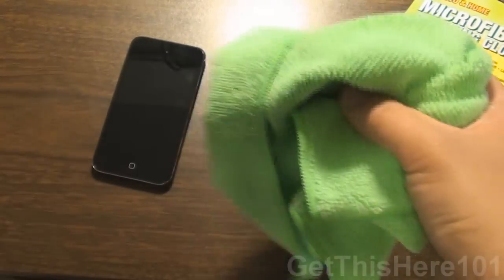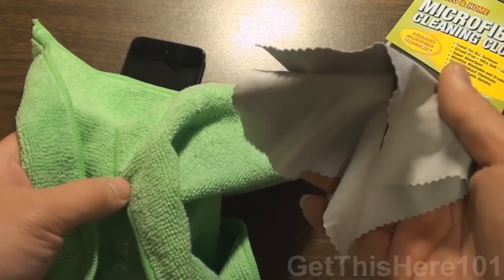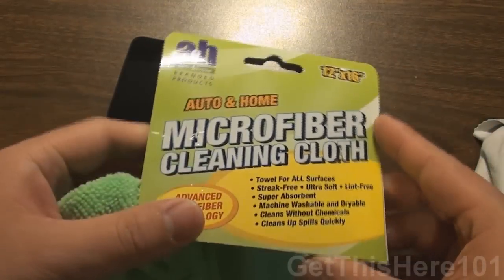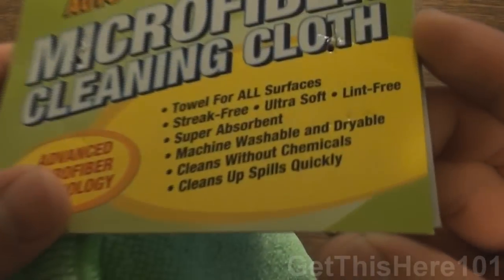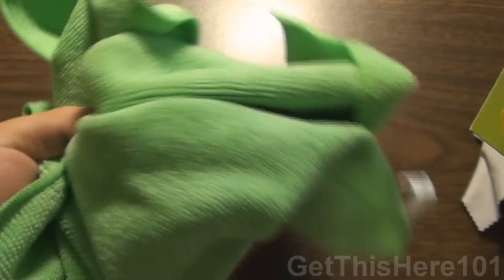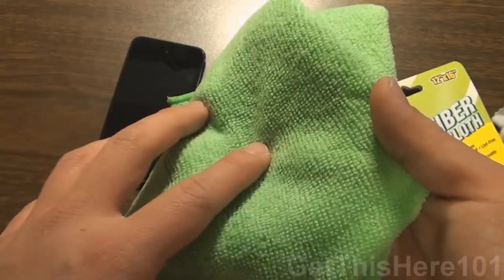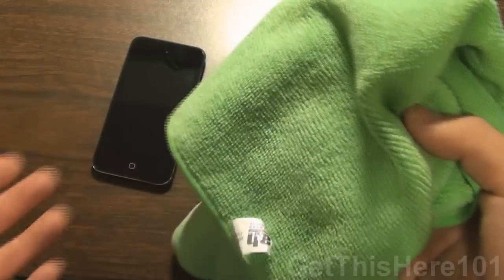Now one of the main pros to having this type of wipe is that, with regular wipes, you can't really put them in the washer or dryer. But you can see here on the label itself, it is machine washable and dryable. So it's very easy to clean — all you have to do is throw it in the washer or dryer and it's finished. All the lint or dirt that was previously on it will be gone and it will be good as new.